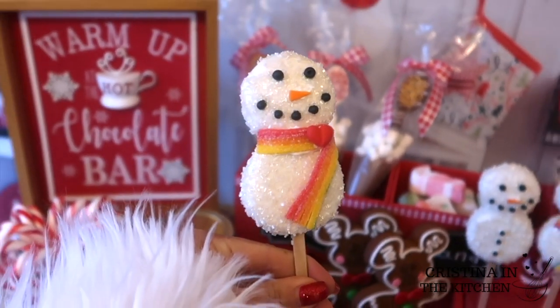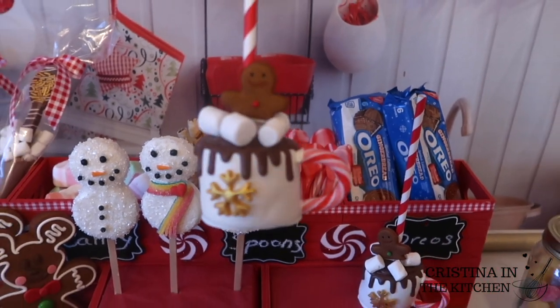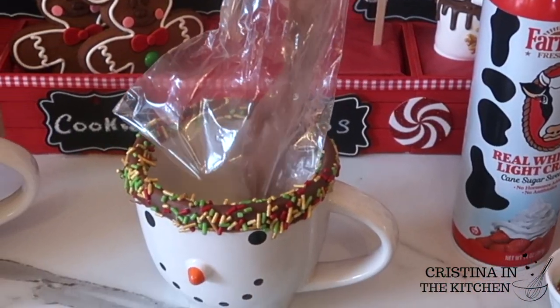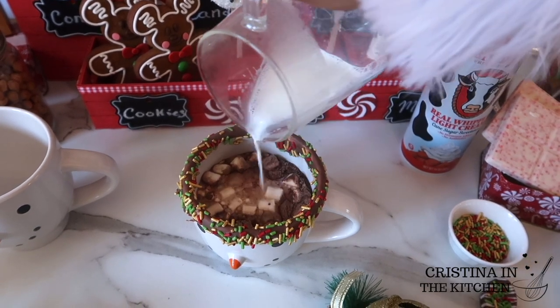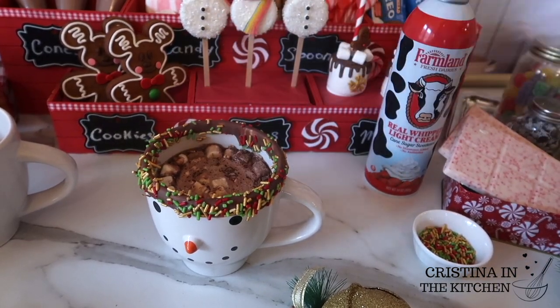Snowman Oreo Pops, Mickey Gingerbread Cookies, and Marshmallow Hot Cocoa Mugs. These will be such a hit at your Hot Cocoa theme vendor events or your cozy at home bar. So have yourself a cup of cheer and warm up at the Hot Cocoa Bar. Don't forget the whipped cream and be sure to keep on watching.